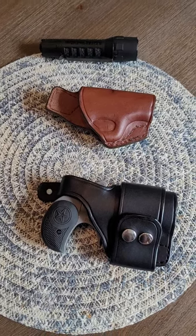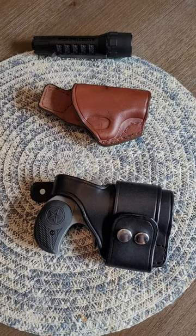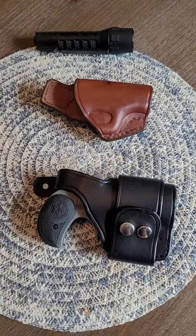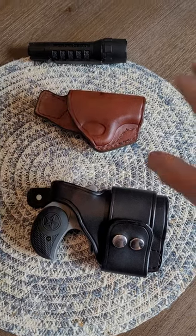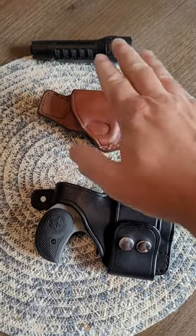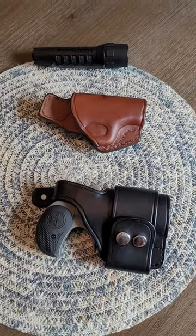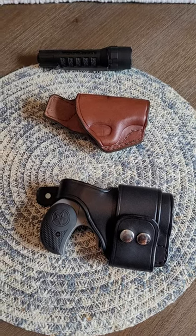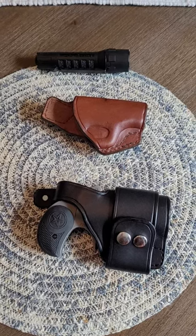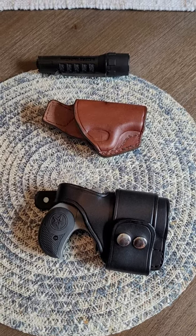One of the less popular ways to carry nowadays is the cross draw method. I have two examples of cross draw holsters for you, and I happen to like it a great deal. This one is for my Smith & Wesson Bodyguard, and this one was for my Bond Arms Derringer. Both of these holsters come from a company called Holster Pro — holsterpro.com. They make a great product. They're made here in the United States, a small business, and it's always nice to be able to shop small when you can actually get a good product for your money.